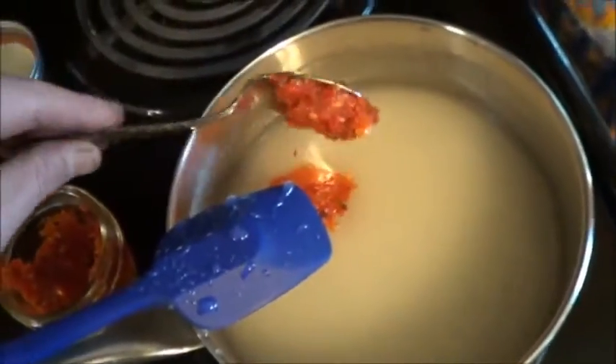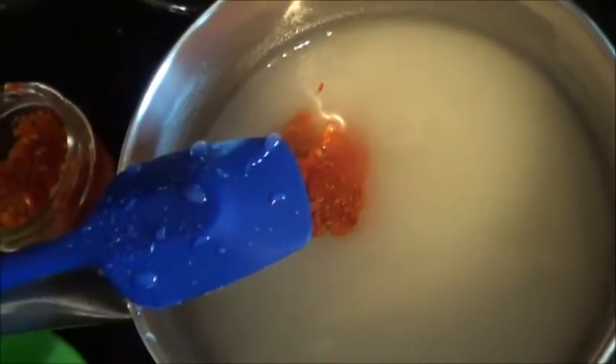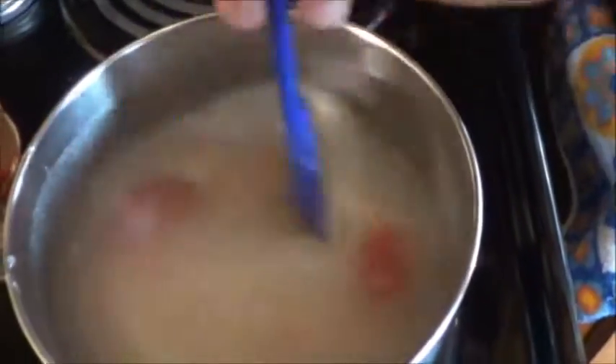One and three quarters, because it didn't really want to come out. I'll call that good — mix it through. Get that all mixed up in there.